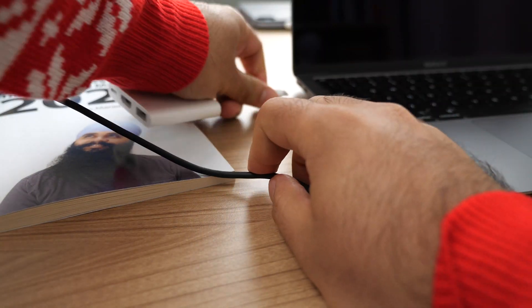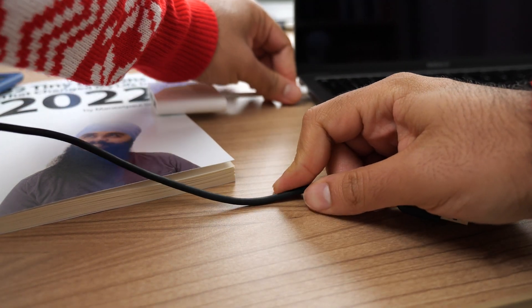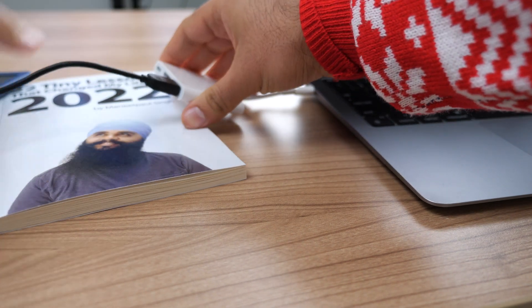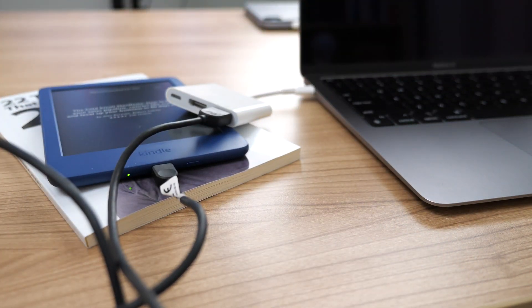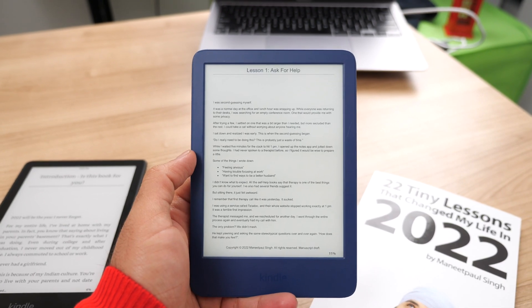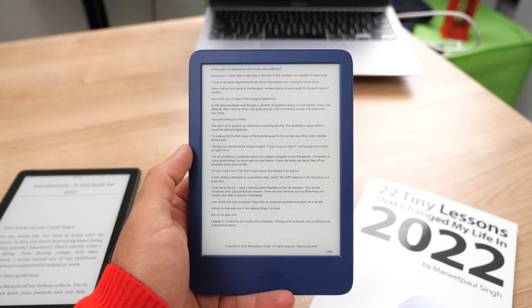Not only is it super annoying to dig up a USB cable, plug in your device to your computer, then drag and drop the files — it's just time consuming. But the other part of it is the formatting is not as good. When you manually transfer a file, you are stuck with the native formatting of your PDF, which means you'll have weird issues like the text might be too small, you might have to zoom in here and there, and the page breaks may not be the way you'd like them on your Kindle.